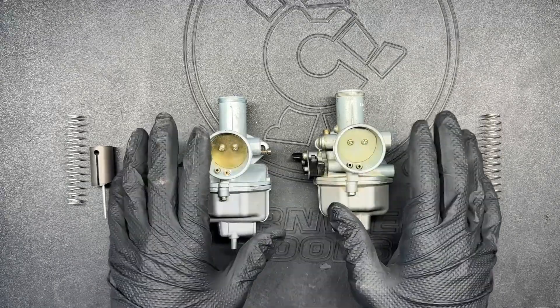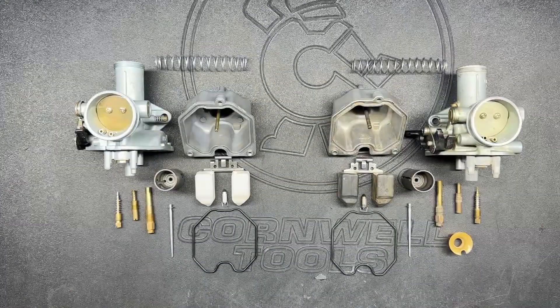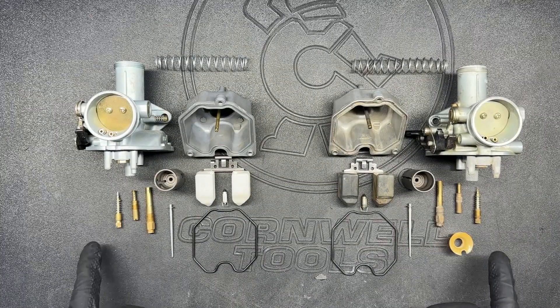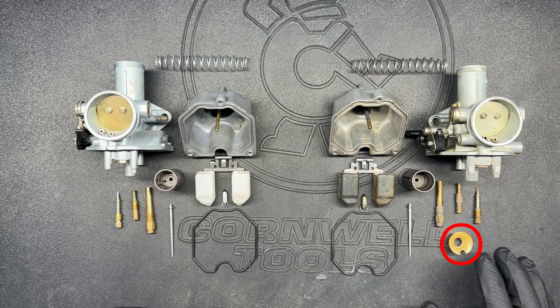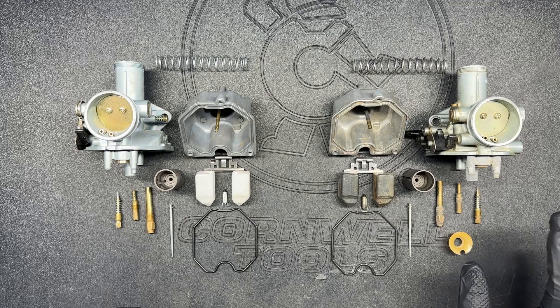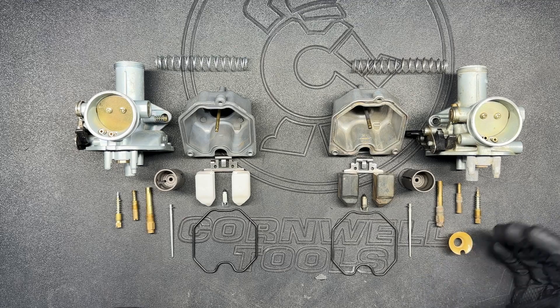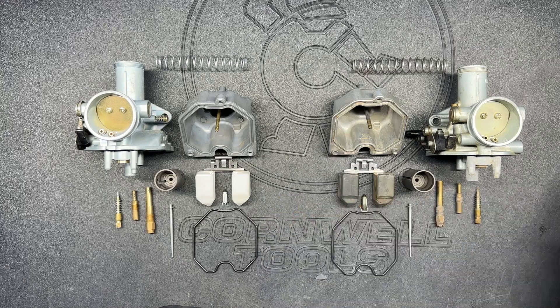If you want to see the process of how I break these down you can check another video, but here I'll just jump right to it. The first thing I want to point out is that the knockoff carburetor doesn't have a main jet ring or baffle. On the genuine, this little plastic piece sits on the main jet and helps prevent fuel surges or starvation during rough riding conditions — and the knockoff is missing it. Something to consider.